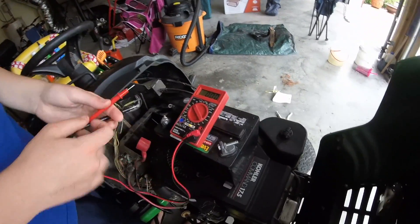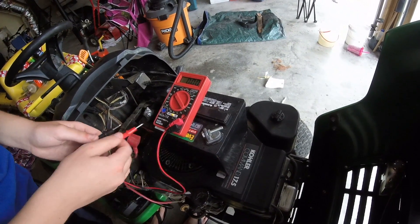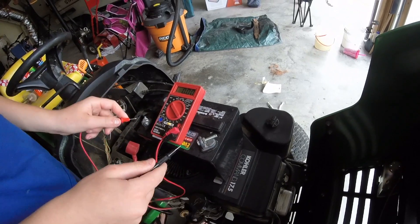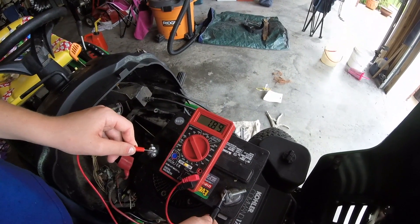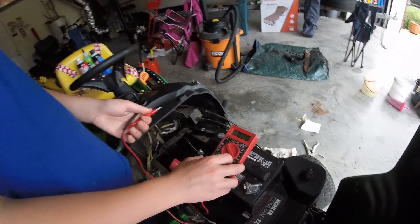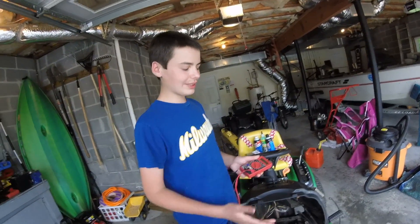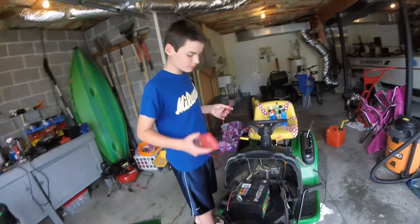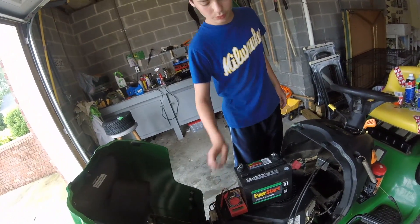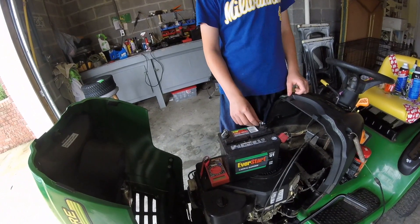Put the red probe on the positive terminal and the black on the negative. You can see it's only got 1.8 volts — it should be 12. I put it on a charger and it was at 12 volts for about 20 minutes, but I checked it a few hours later and it was down to about 5. A lot of times they won't hold a charge — so that one's bad.